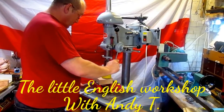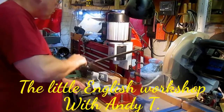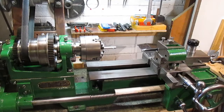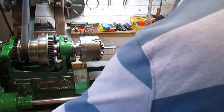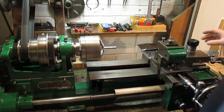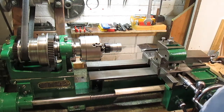The four-jaw chuck is back on — just checking it's running true still. Taking that gear off helps. Looks good. It's gone this way — righty tighty, lefty loosey.